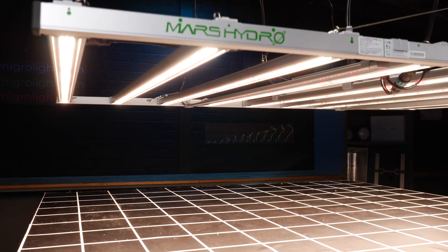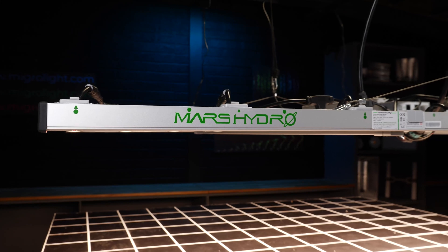Hey guys, got a new light to review today from Mars Hydro. It's the FCE-1000, so-called because it's a thousand watts, so it's a big, big light.